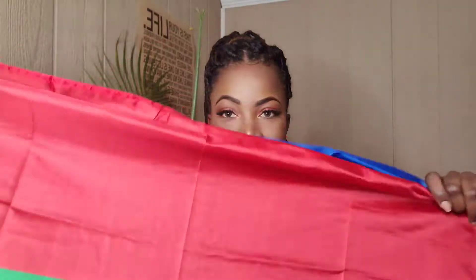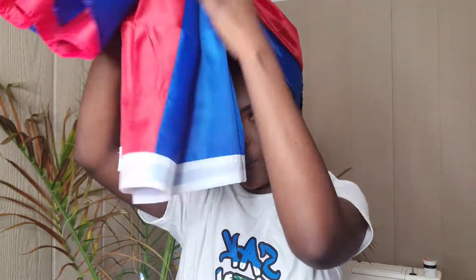Let's get right into it. This is the first style. You're going to take your Haitian flag and fold it in half — something like this. Then wrap it around the back of your head, bring it back to the front, and tie it, because we know it's a little silky.